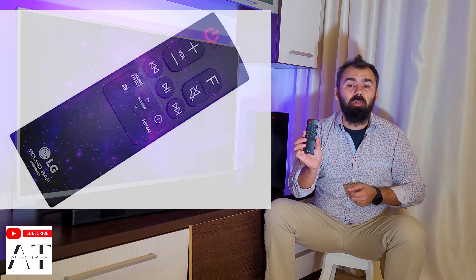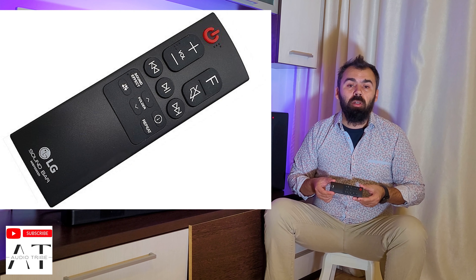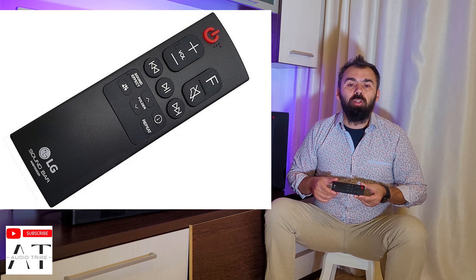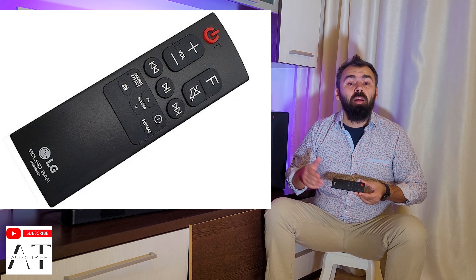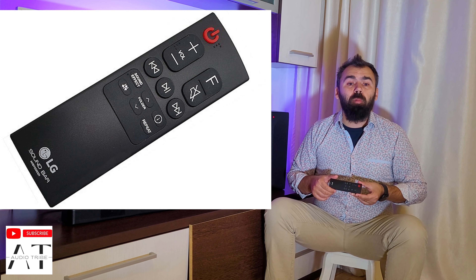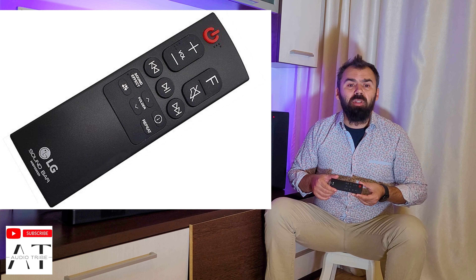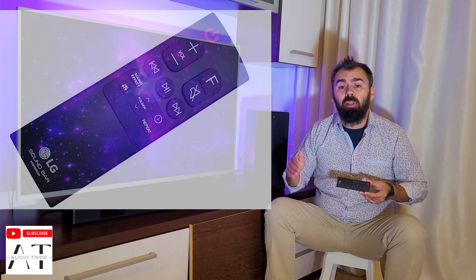In the package is included a remote control which provides all the necessary buttons to control all the soundbar functions. At the top, shaped in the power symbol, we find the power on/off button, with two large buttons below that control the volume, mute sound, and cycle through function and input. Under this, there are three big circular playback buttons for when streaming music, while below them are a group of six buttons that handle different functions like sound effects, sound tuning, information, repeat, and folder selection.